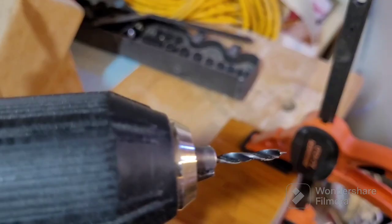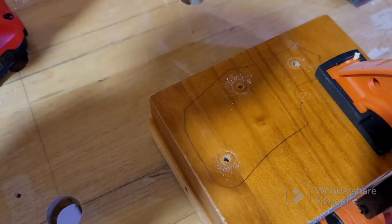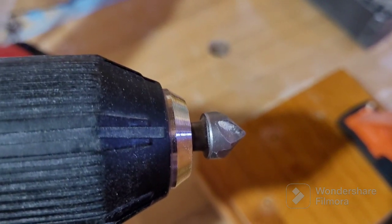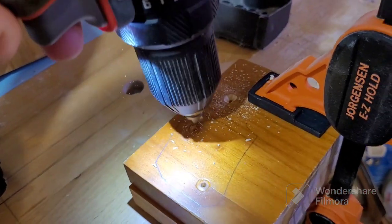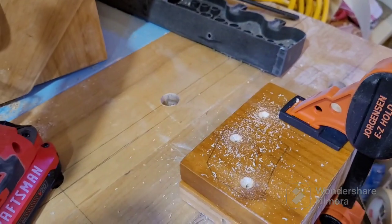But first, let's tighten up the drill so the bit doesn't slip - moron. So we have three lovely holes, and now we're going to countersink because we want it to look nice - don't want the screws sticking out, want them to be as flush as possible. Not too deep, but deep enough - also what she said.